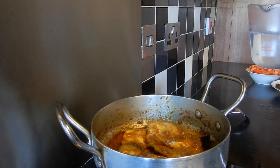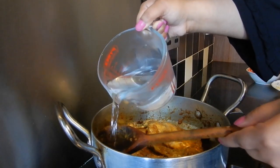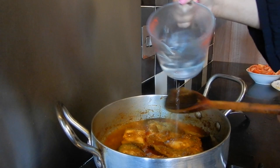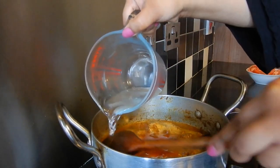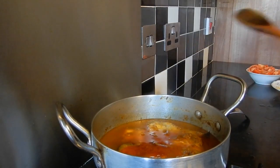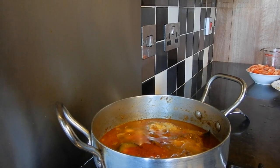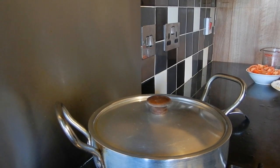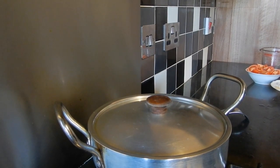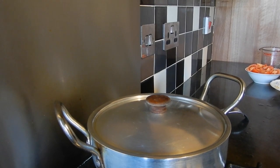So now I'm going to add 300 milliliters of hot water, adding it to the sides of the pan. Turn the heat up to medium again and bring this to a simmer. Once it comes to a simmer, place the lid back on, reduce the heat to medium-low, and cook for seven to eight minutes — but we'll check after five minutes to see how it's coming along.